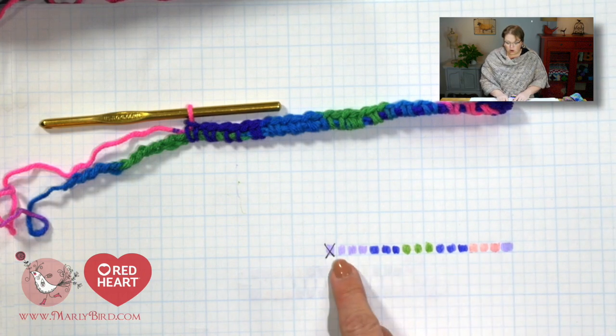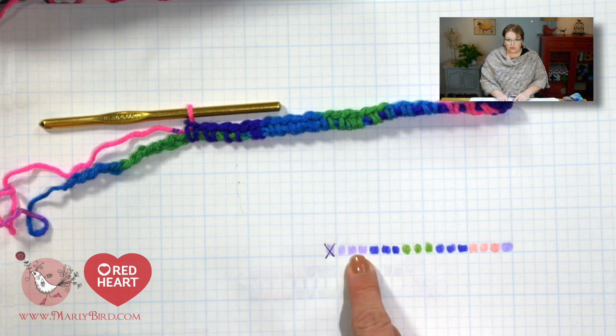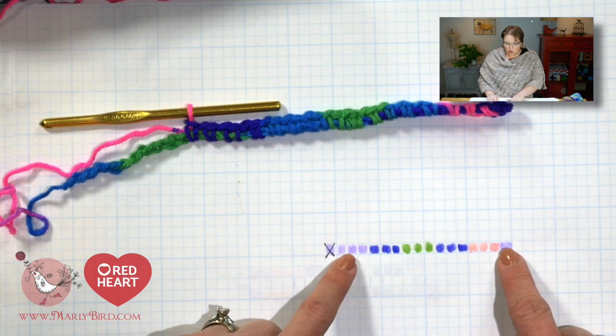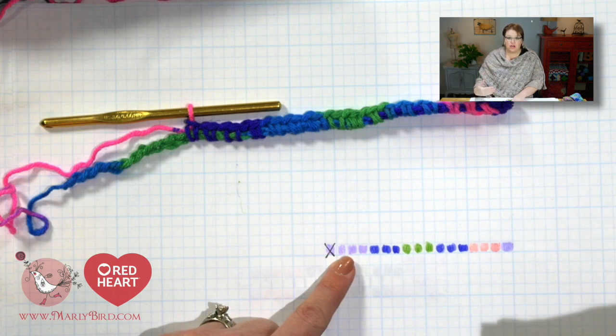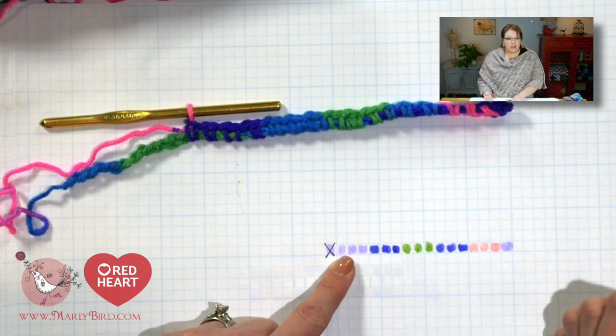That's a total of 4 purples — you have to count the first one plus those 3. So on this row I have 4 purple and 3 of all my other colors, which also means that on every other row from here on out I will always have 4 purple and 3 of all the other colors. Now it's all a matter of placing those colors in the correct place.